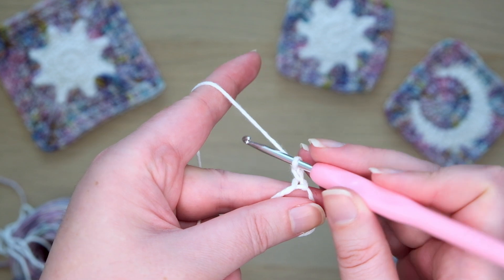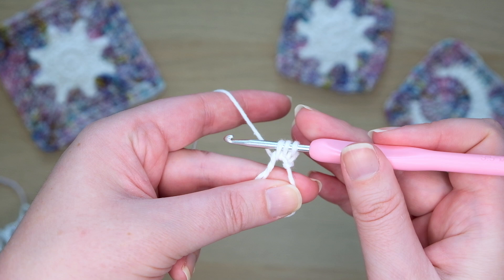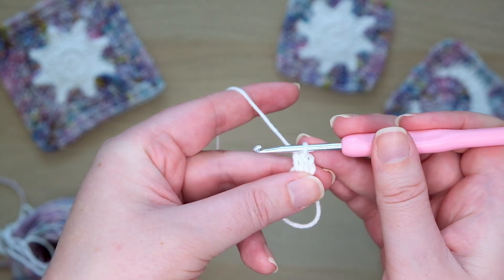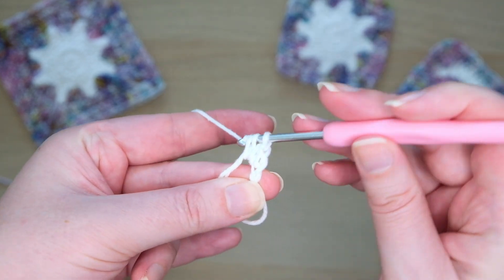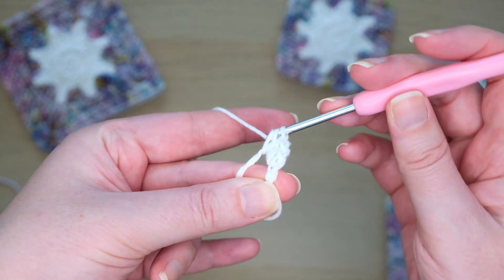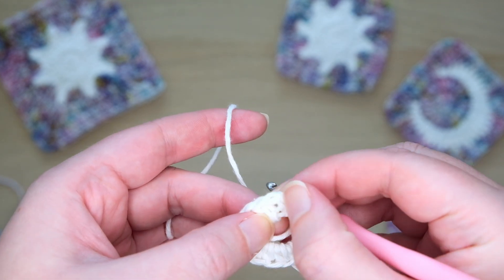Then we'll make half double crochets into the ring. Yarn over your hook, insert it into the ring and then pull through a loop. Then yarn over and pull through all three loops at once. Then make 10 more of these half double crochets into the ring. So including counting our first two chains at the start as a half double crochet, we should have a total of 12 half double crochets.